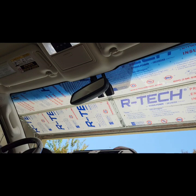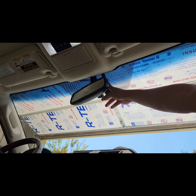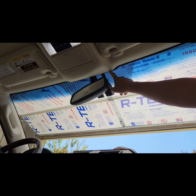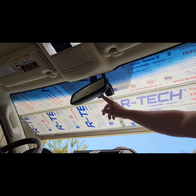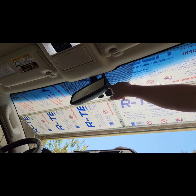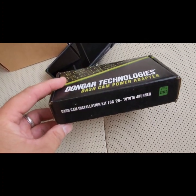Hi everyone, today I'm going to install the dash cam here with the adapter so I can tap into the mirror power instead of running the power cable all the way from up on the roof down to the cigarette lighter. With the adapter you only need about 12 inches of power cable. The dashboard camera will be mounted right here. This power adapter works for the GX 460.